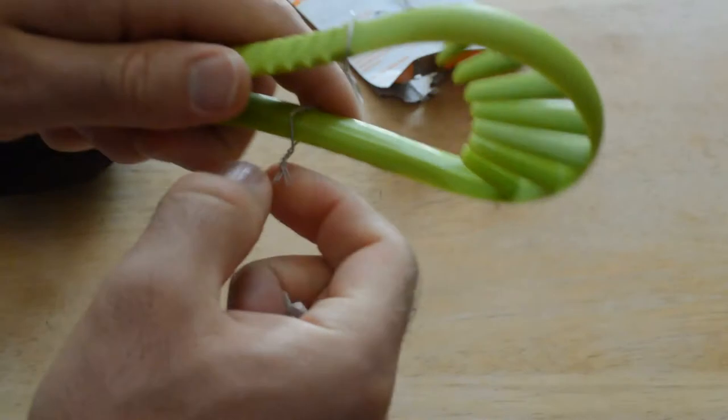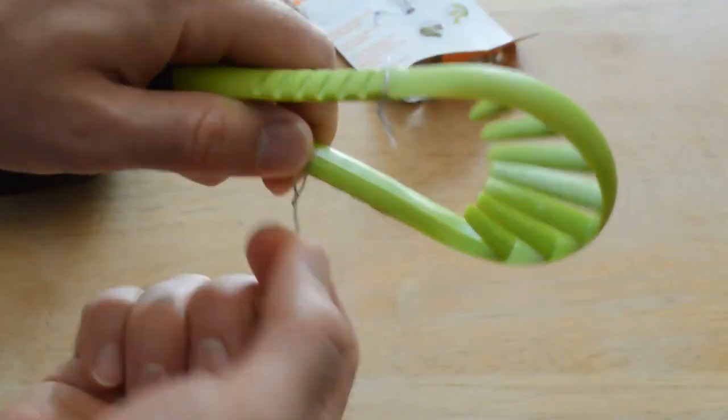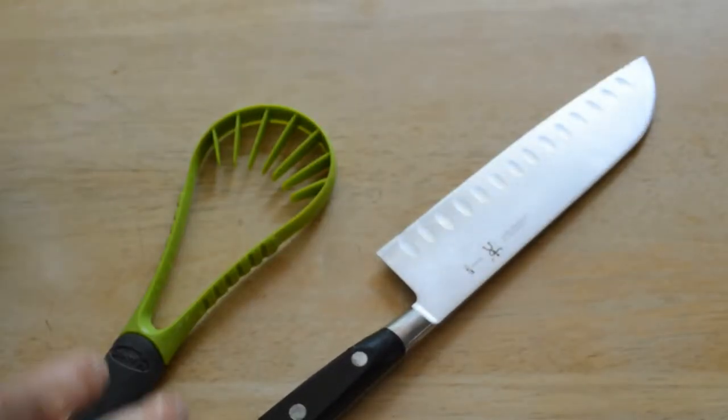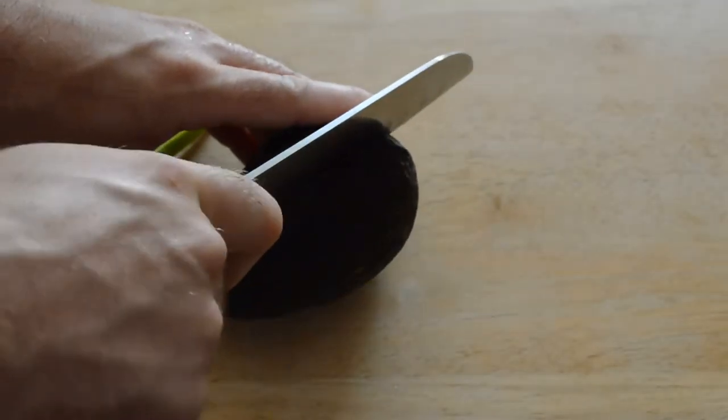Let's take it out of the package here. Alright, so let's cut the avocado in half like in the picture.